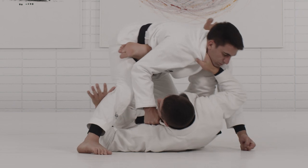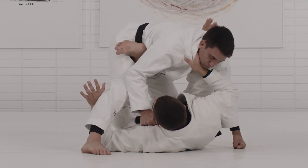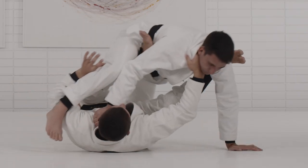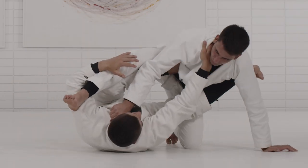Look how he's on top of me — then I'm gonna start guiding him all the way to the side using my cross collar grip. Look how I start guiding him to the side, and from here is where I'm gonna enter the triangle.